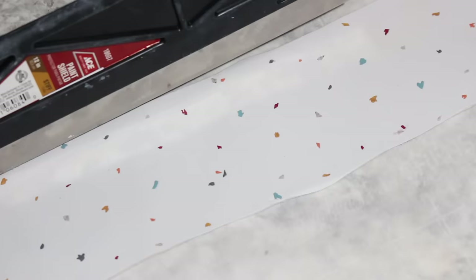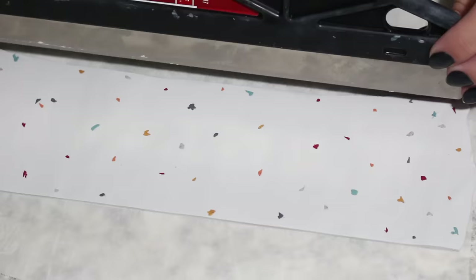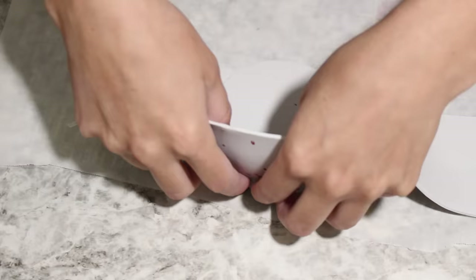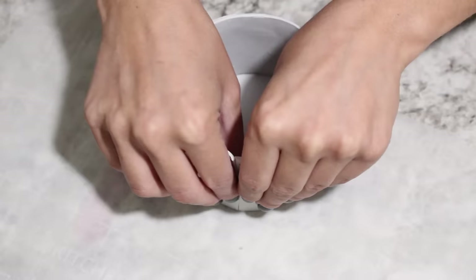You are going to first measure that base piece you cut. I used a tape measure — mine was about 11 inches around. Then you are going to use your long cutter — a paint scraper in my case — and cut the piece into a rectangle of that same length. I did my rectangle 11 inches across and 3.5 inches tall. You're going to pick up your rectangular piece and wrap it around the base you cut out. Then very carefully, you'll press the clay together where the two seams meet.